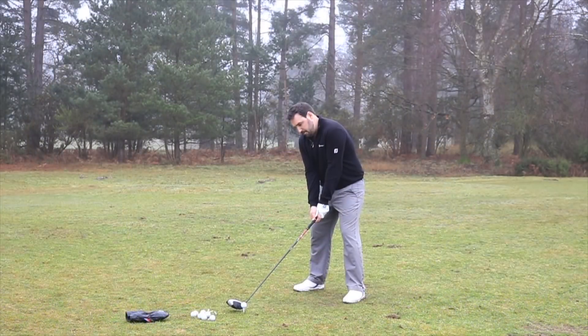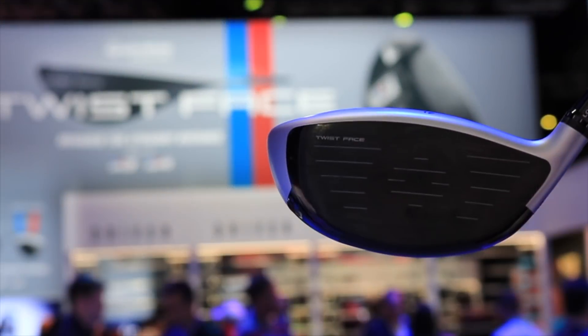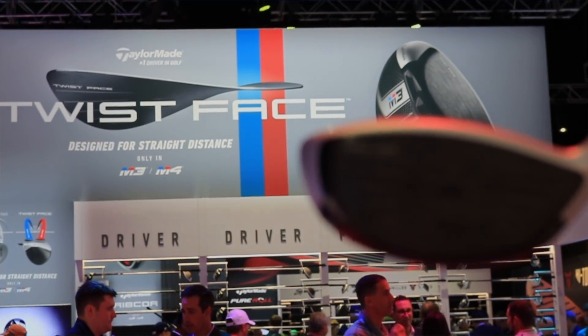It's very difficult to know whether this works on a round-to-round basis, but you've got to trust what they're trying to do here. Certainly there have been players out on tour winning with this driver and putting it straight in the bag, so they obviously believe in it. Over the course of the season there might be some incremental gains that really make a difference over an entire year.